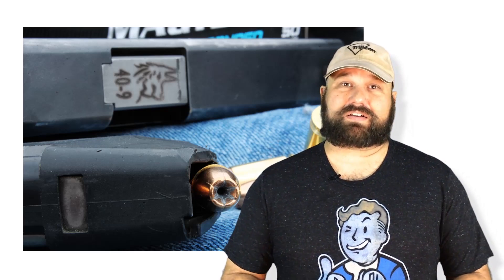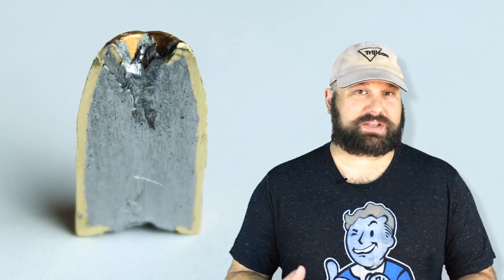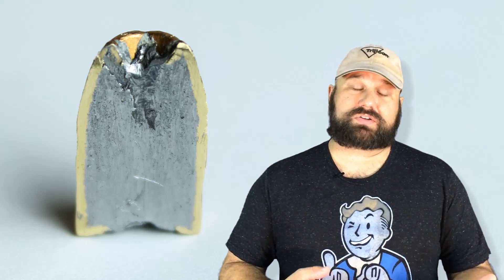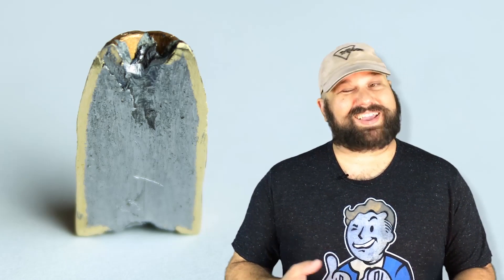This is a kind of exciting load because Magtech is known for their sort of budget offerings, but it's a bonded jacketed hollow point, which tends to perform better. A bonded bullet means that the lead core is chemically bonded to the copper jacket, which prevents jacket separation and tends to lead to higher weight retention and more uniform expansion. It also usually performs better through barriers. So this is a pretty exciting load, and it's fairly affordably priced.